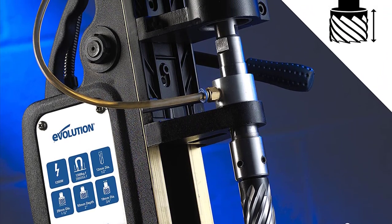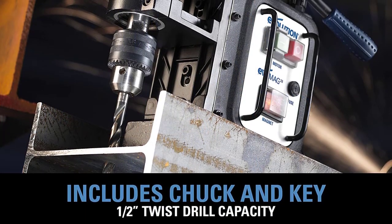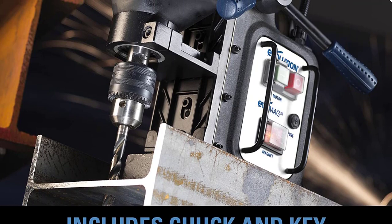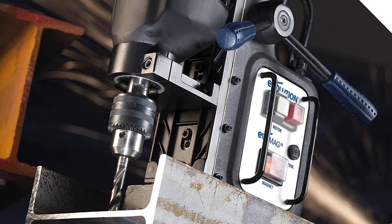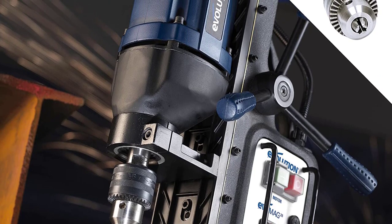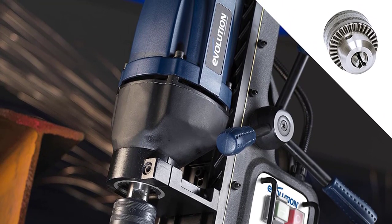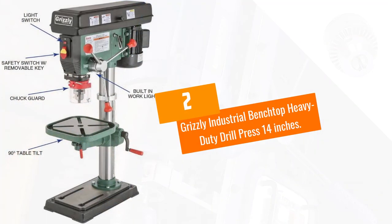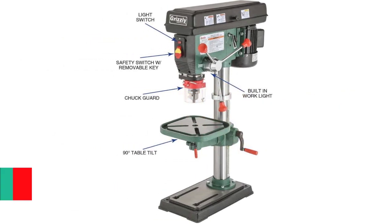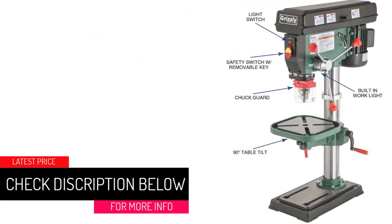The stop adjustment unit helps make recurring drilling efficient, and the fence unit is ideal for keeping workpieces of wood in a suitable place. This power drilling tool has high-quality construction making it durable for long-term use. It features left and right side handles and has a six-inch stroke length.